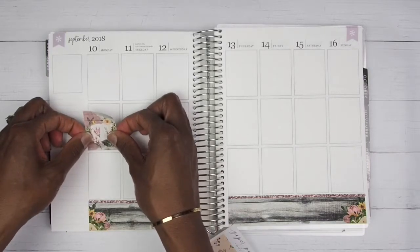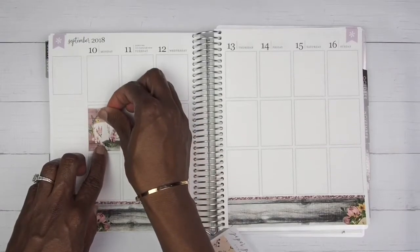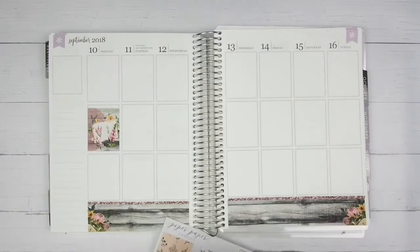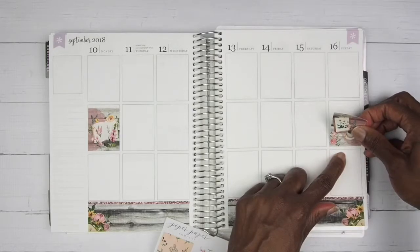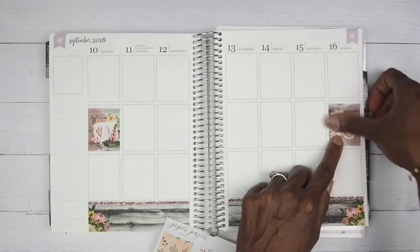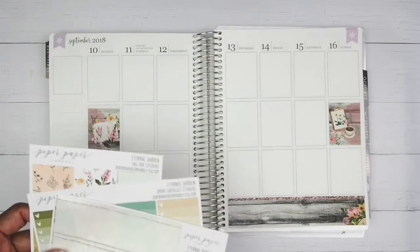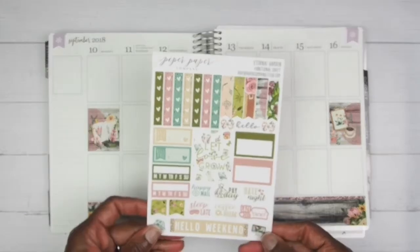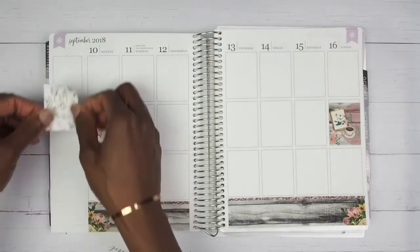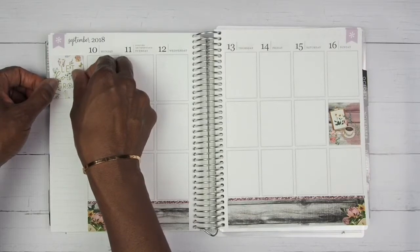Now we are just going to place down our full boxes like we normally do. I'm going to take these two and place those at the end since they were close to being identical, and then scatter the rest of the boxes. She does have another box in this kit — the quote box — it says 'Let Love Grow.' I'll use that one in the quote box section, so let's just go ahead and place that down.